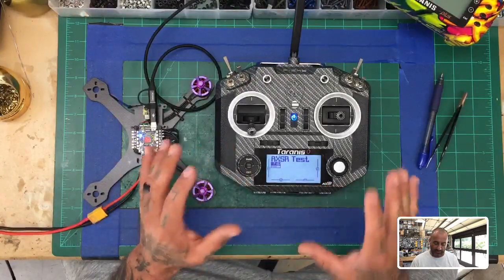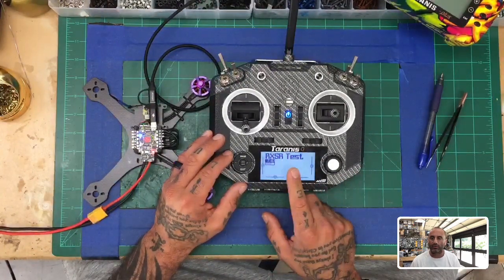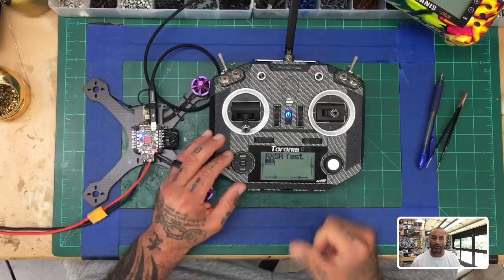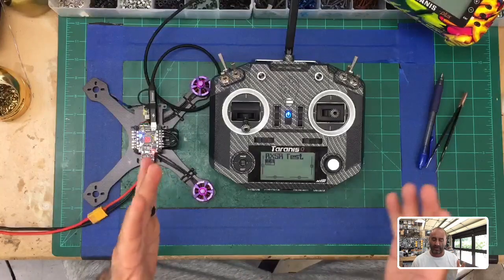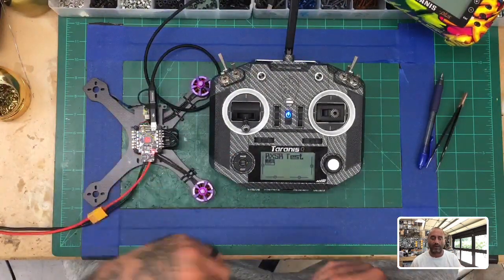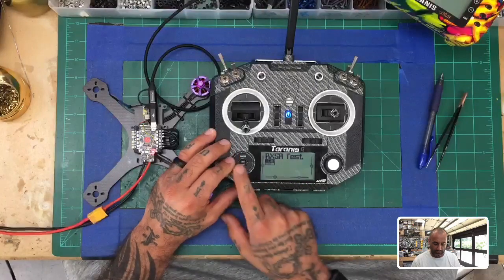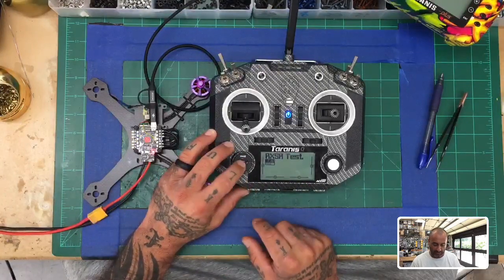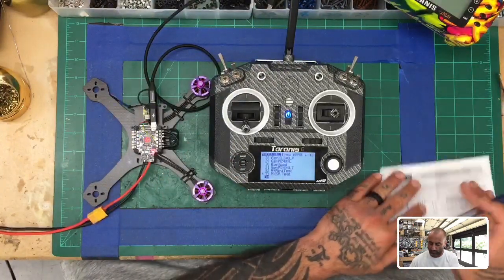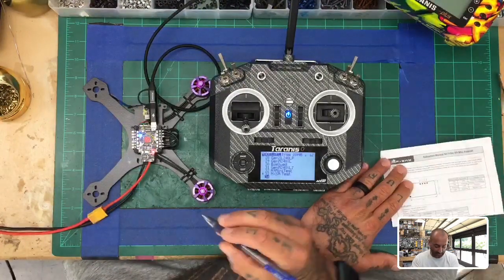First thing — a lot of people miss or skip this step, and it's really critical. It's about calibrating the controller to begin with, so that when you see your inputs on screen they're in the right range. Without doing that, your centers will be off and your minimum and maximums will be off. So first thing we're going to do is create a model. Hold the menu button down with the three lines and scroll down — in my case to number 34.